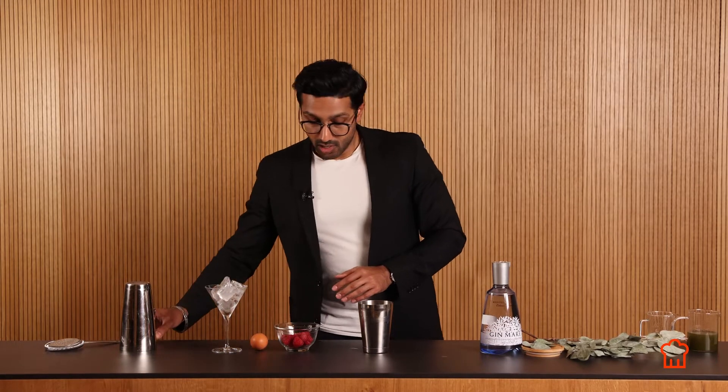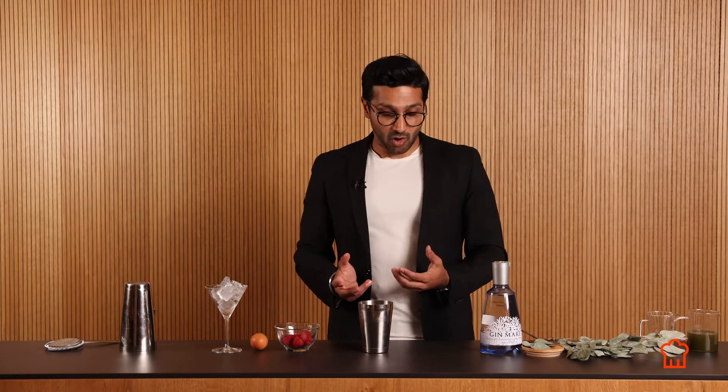So technically now, we have our base template for our cocktail, which is a delicious sour-style drink, but this is just a template for you to add more flavors.